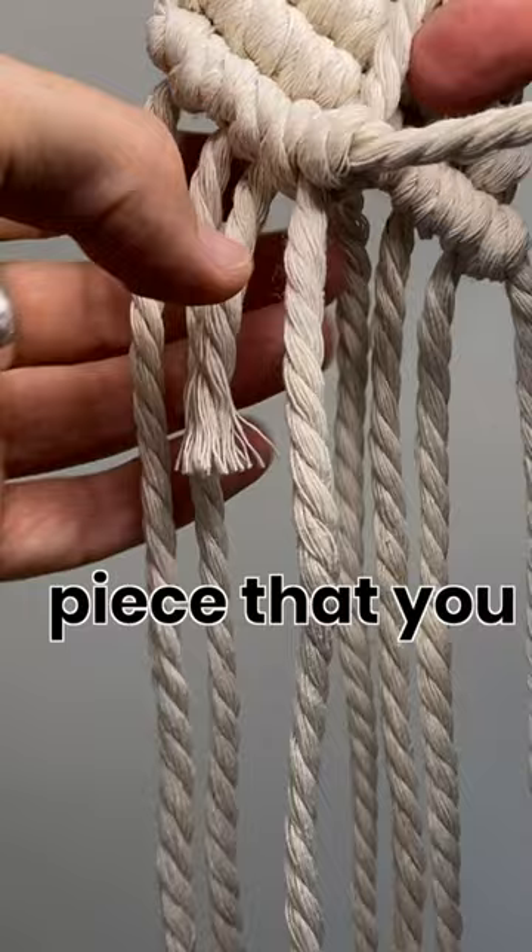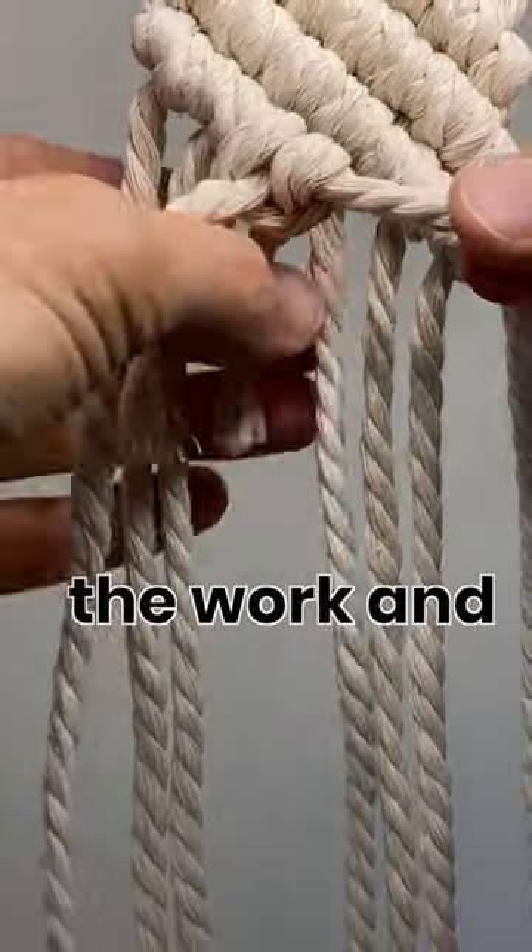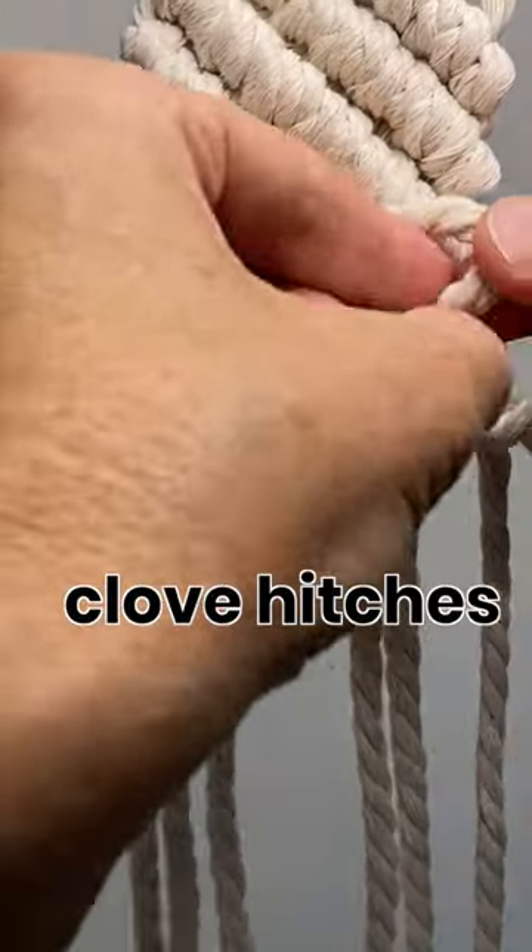So that top piece that you put behind, you want to tuck that in behind the work, and then you just continue on doing your double clove hitches.